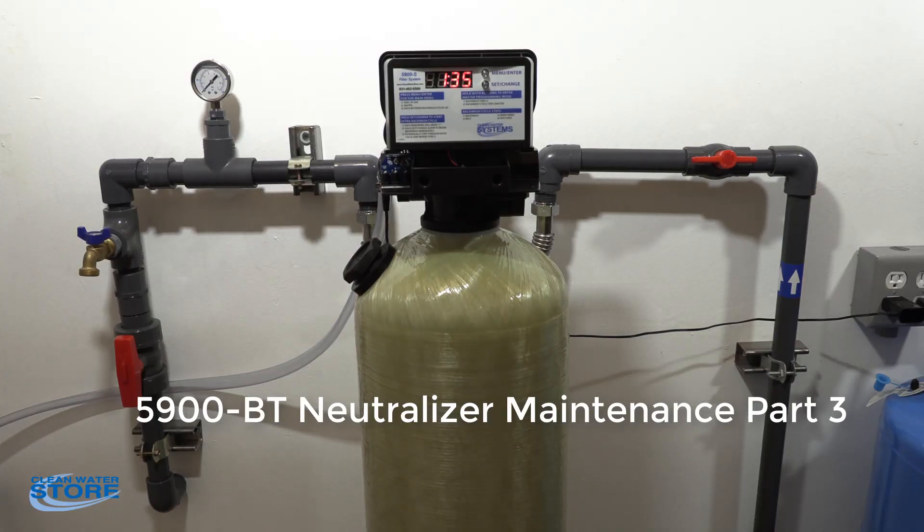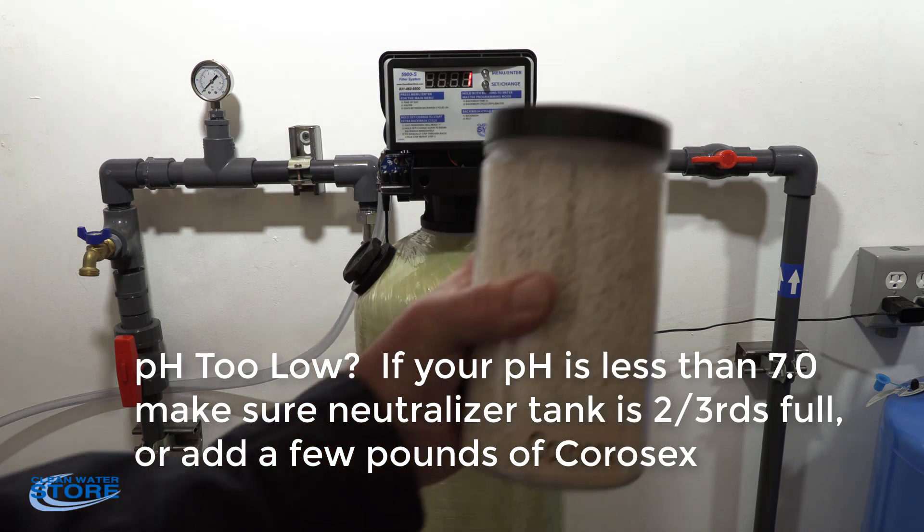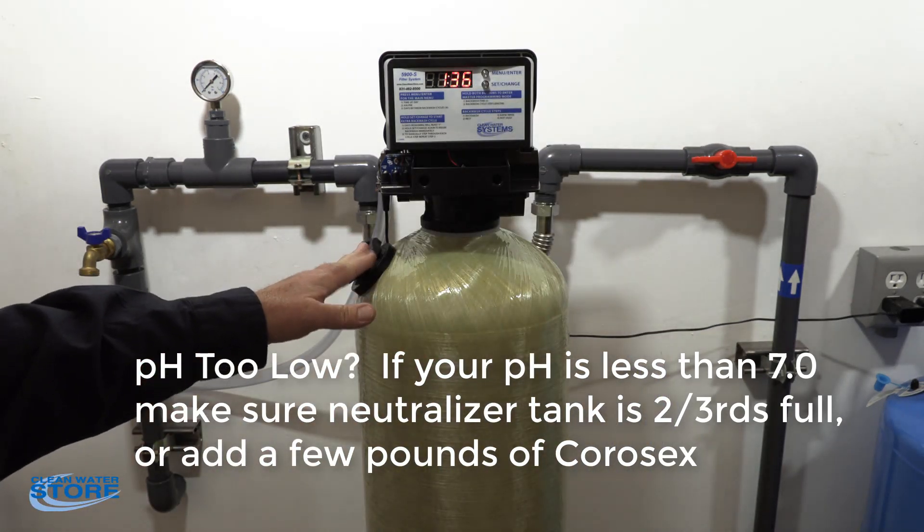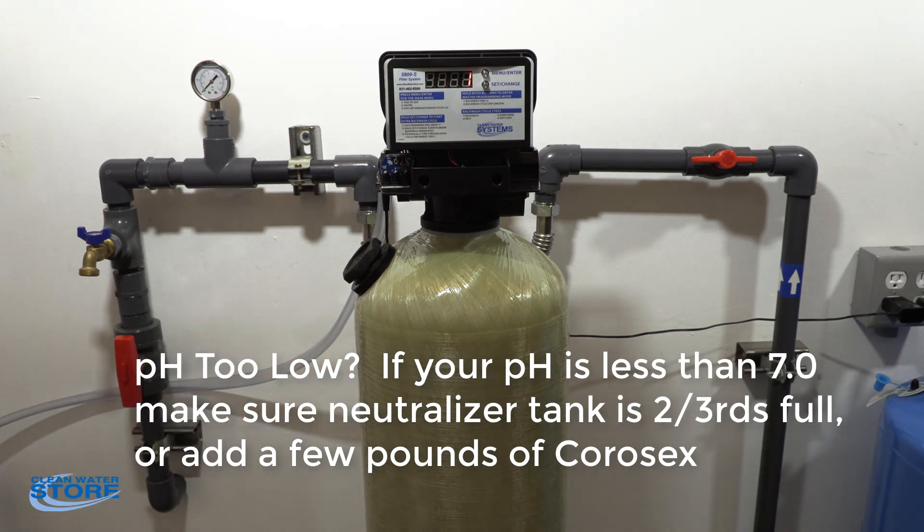Let's look at the scenario where our pH still isn't quite getting to seven. We want to be in the seven to seven-nine range coming out of the filter. What you're going to want to do is add a little Corosex through this port, and I'm going to show you how to do that.